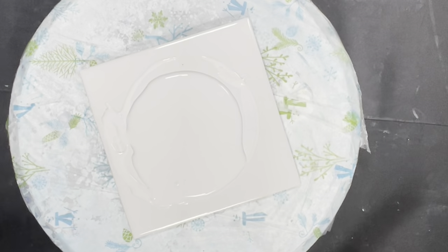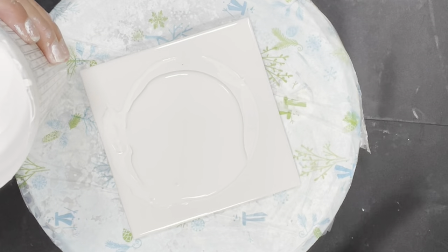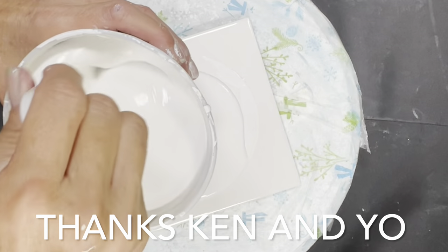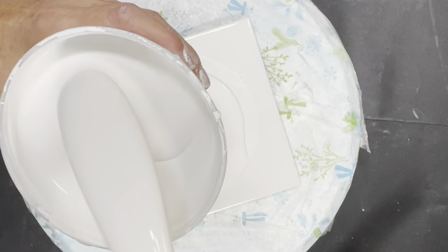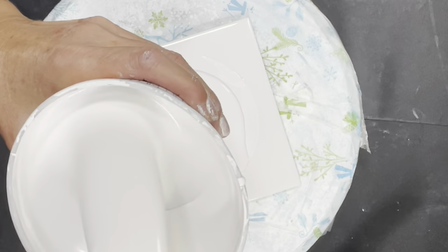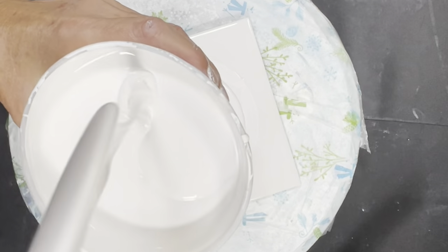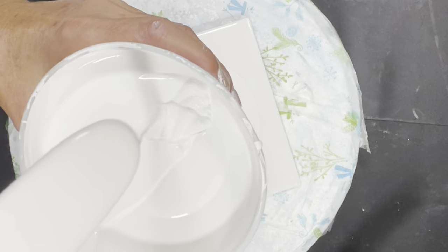Hi guys, it's Michelle, welcome to my channel Grateful Creations. I got a gift from a friend — they weren't using this paint. It's Valspar 2000, I think it's a wall and trim paint, but I added a little bit of GAC 800. Dang, this looks really almost like the British paints the way it falls off the stick.